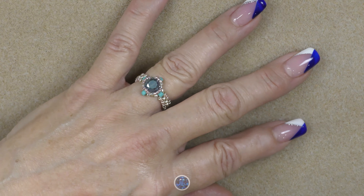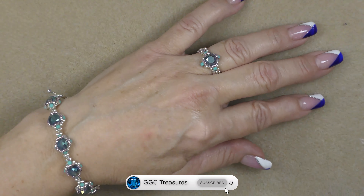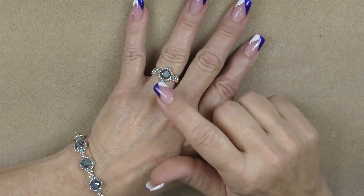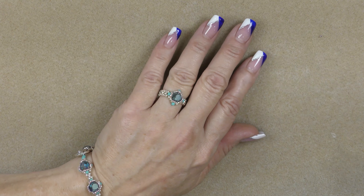Hi everyone, this is Gina. Today I'm going to show you how to make a Sea Gem ring that goes really well with the Sea Gem bracelet that we made in the previous video. So they're matching pieces and this little top piece was so perfect for a ring that I thought, well let's go ahead and make a ring.